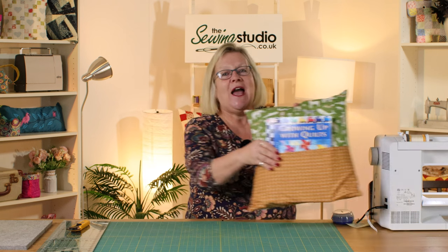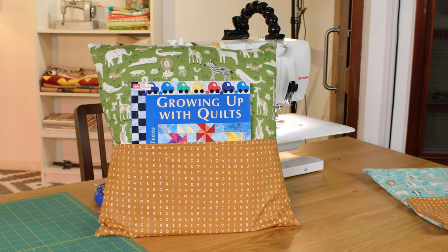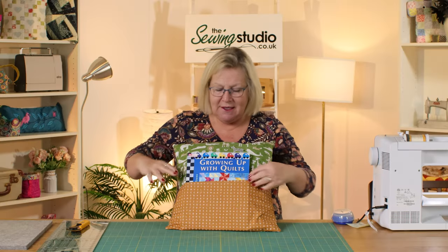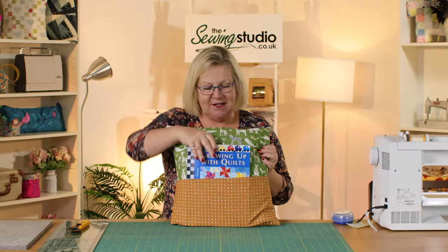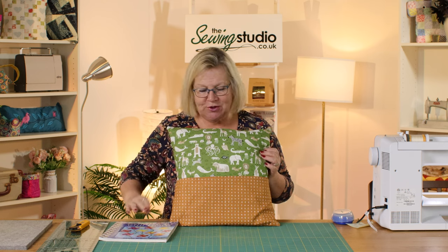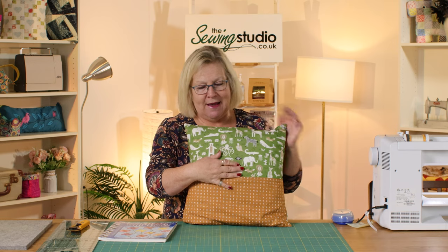Hello and welcome to the Sewing Studio. Today I'm going to show you how to make this book cushion. It's got a lovely little pocket in the front to keep your book in and we've got an envelope back. The fabric is directional so I'm going to show you how to make it, making sure that your directional fabric is the right way round on the back as well.